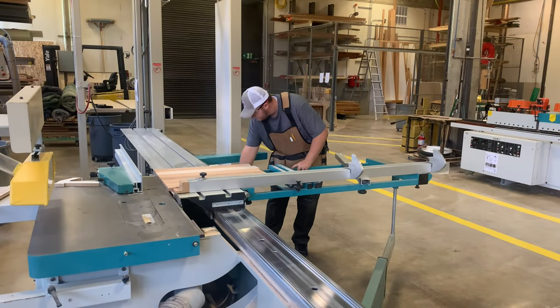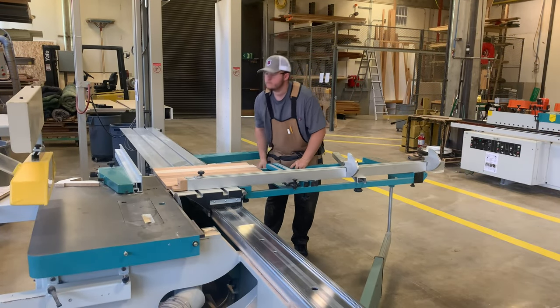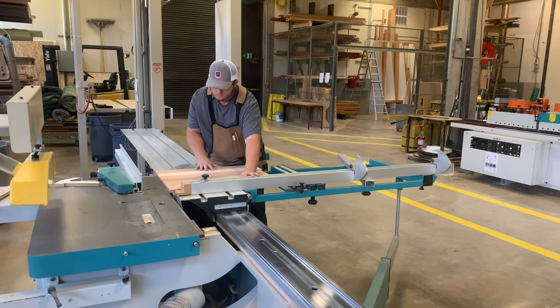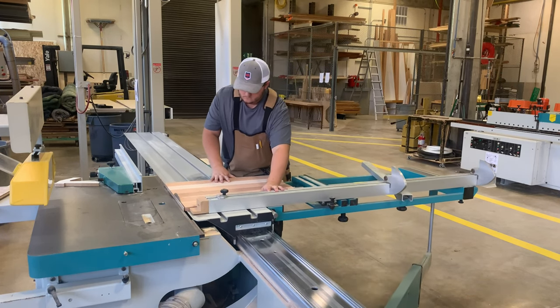After checking your pieces away from the blade, flip the dial to on. Then push the edge of your piece against the front fence until the entire piece is pushed past the blade.